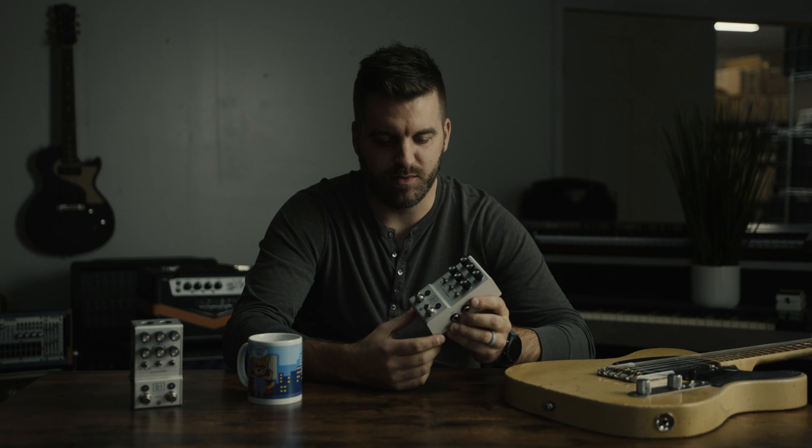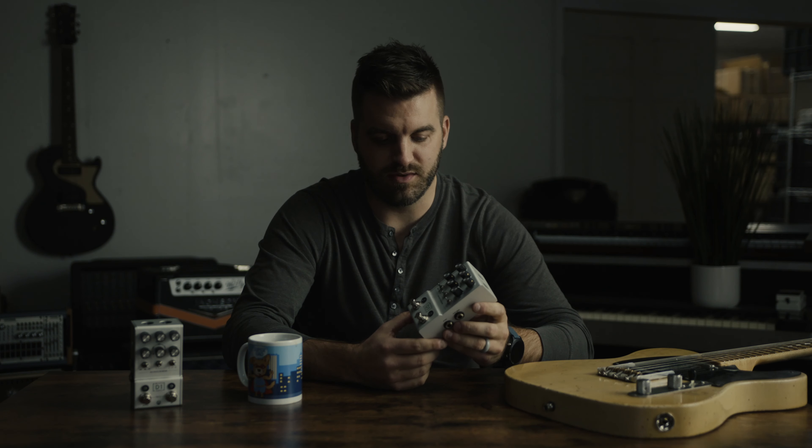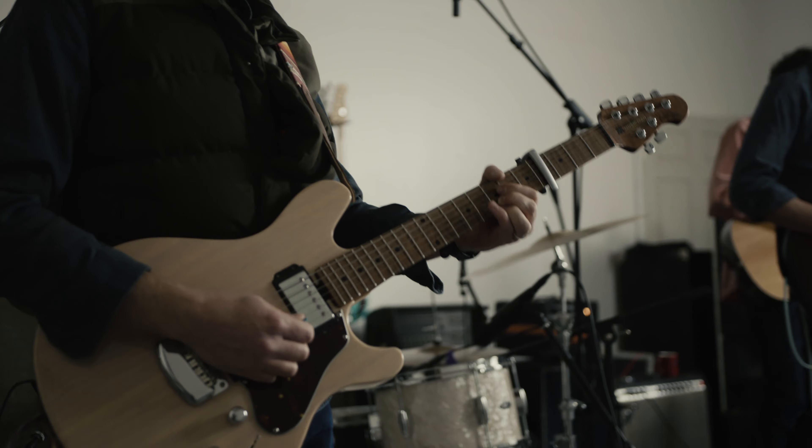We're all really excited about this new series of pedals from Walrus Audio — the Mako Series. We've put a lot of hours and sweat into this. Everybody is really excited around the shop; we've been playing it for the last several months. Check out walrusaudio.com for more details, find us on social media, and we're excited to get it in your hands. Thank you.